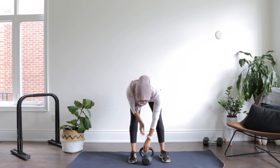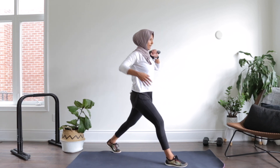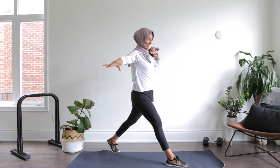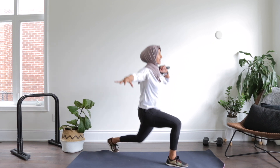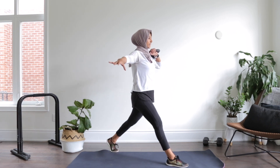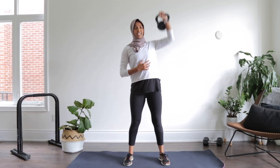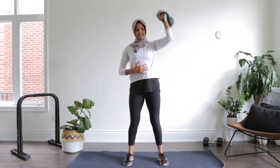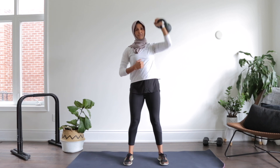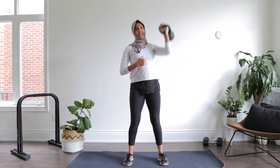Drop it down, rest it here. Other arm out, core tight. Let's go for ten — nine, eight. You got it, seven. Squeeze your bum. Six, five, four, three, two, and one. Come in front — core tight, let's go. Eight, seven, six, five, four, three. Breathe through it. Two, and one. Good.